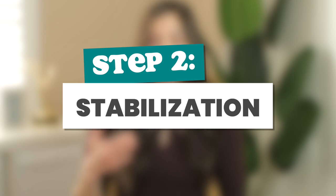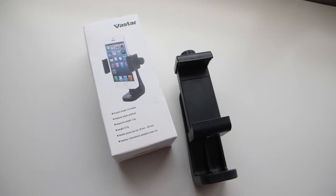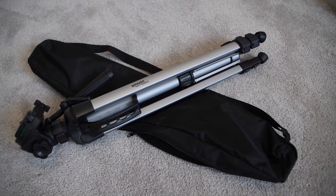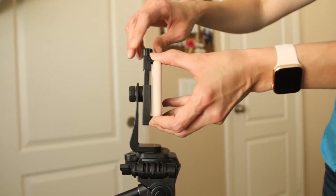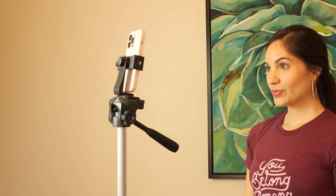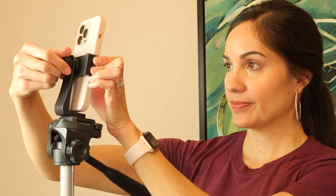Step two: stabilize your phone by mounting it on a tripod, and make sure that tripod has a phone adapter. I love the Amazon Basics tripod — it's super budget-friendly and gets super tall, so you can stand. I'm almost 5'8" and it's tall enough to go above my head. Here's a little tip: it's actually more flattering if you have your camera slightly above you and angled down. Links to all the gear mentioned are in the description below.